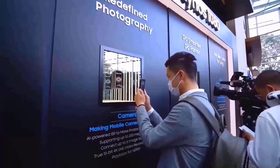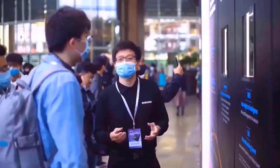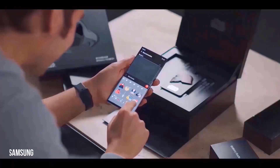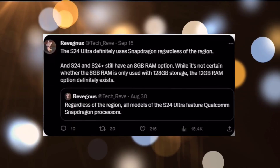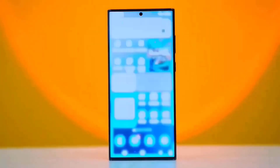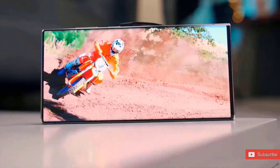However, this information is not very fascinating since the same source also claims that the Galaxy S24 Ultra will feature 16GB of RAM and 256GB of storage as the base model. Although the base model is going to be updated from 8GB to 12GB, the top-tier model is going to feature 2TB of storage. Alternatively, Samsung may have simply jumped to 16GB as the base model.